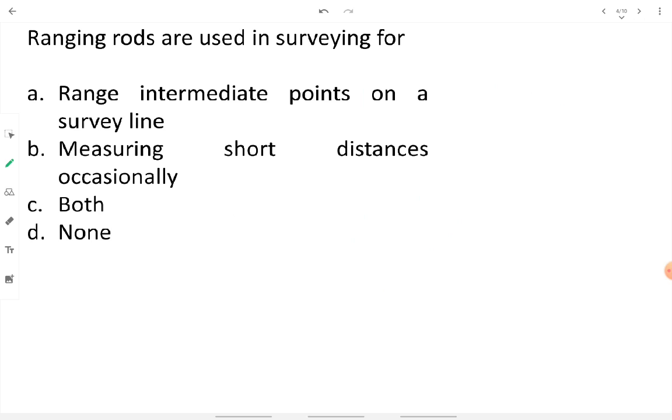Ranging rods are used in surveying for ranging intermediate points on a survey line, and also occasionally for measuring short distances in the order of 20–80 centimeters or 2–3 meters if required. Since both options are correct, we go with the option stating both uses are right.